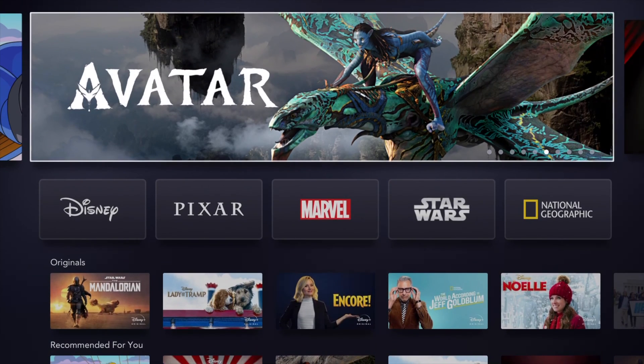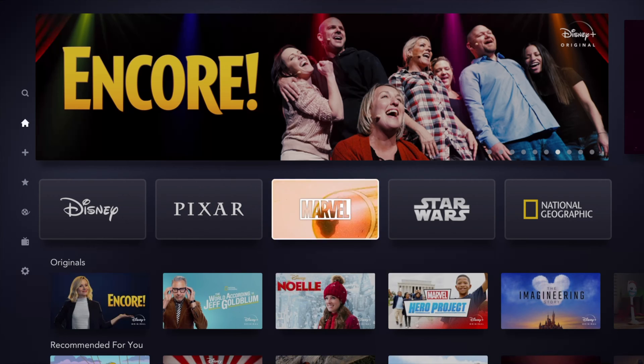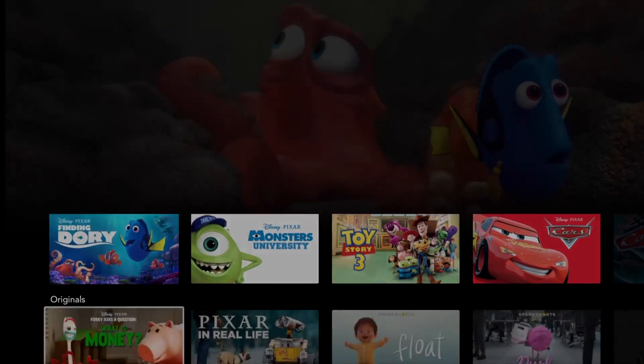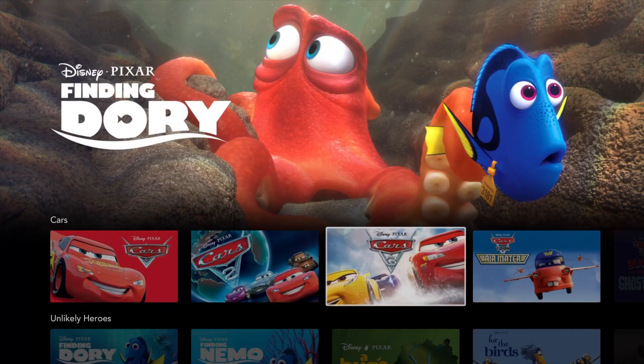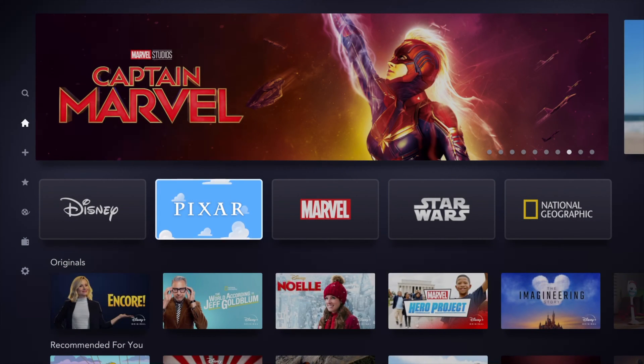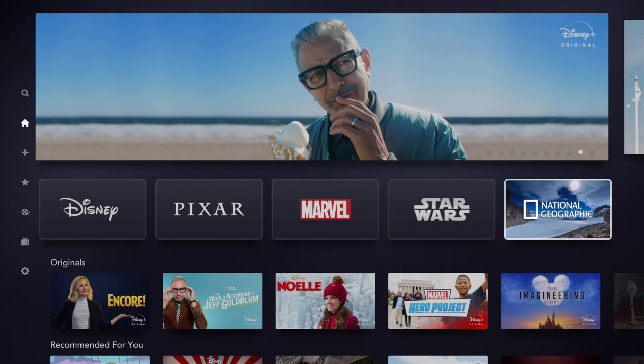As you can see there's a lot of things you can scroll through. If you want to look up anything like Pixar, for example, we can go right into it and it gives us everything. We can scroll to the sides to see more and more. The app should get better over time — it's a little laggy right now, but they just started so it's okay.